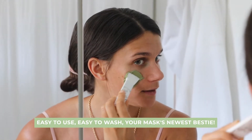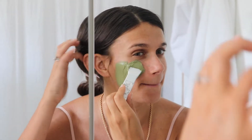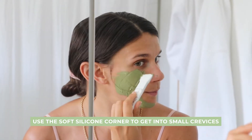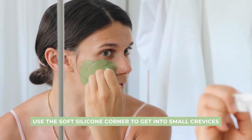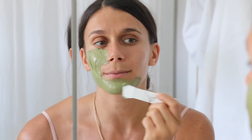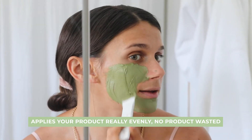You can just easily lather it on. I always feel like I'm painting when I do it. A great thing is that you can use this little corner to get right in there — I always miss that spot with my hands. It also helps to apply really evenly, which never happens when I apply it with my hands.